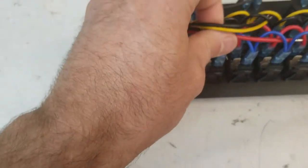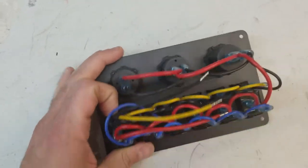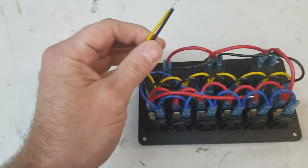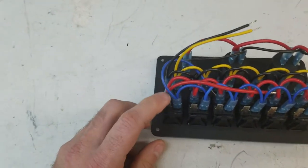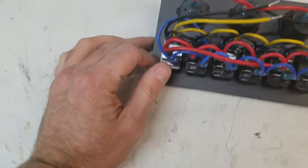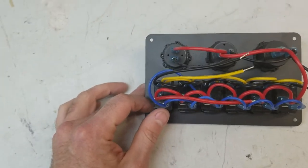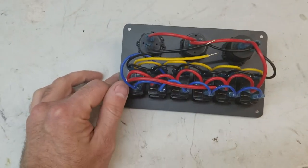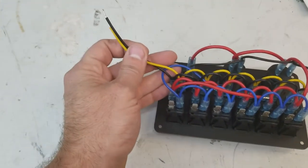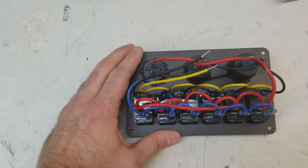Basically what it looks like when you power it up — this is your positive and your negative. The switches, you run a positive to your relay. These are probably 15-amp switches, so it wouldn't really work out to try to run everything off of this because you'd end up running off of this one circuit. Really, this is appropriate for sending power to relays.